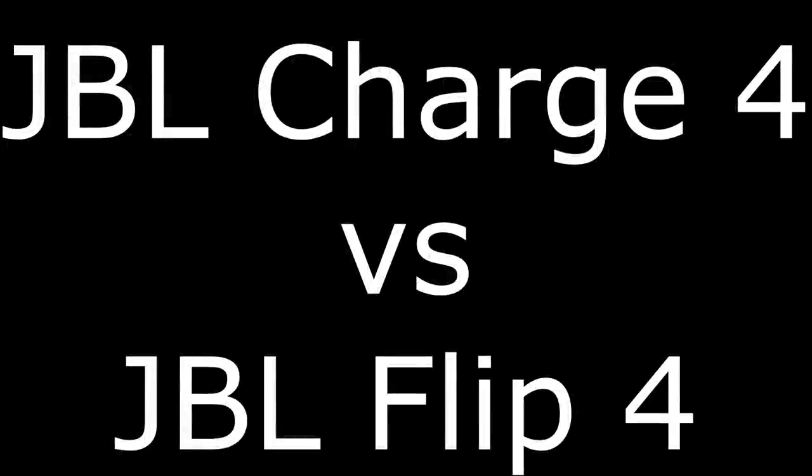Hey everyone. I'm Max Dalton, and in this video I'm going to compare the JBL Charge 4 to the JBL Flip 4 to help you figure out which JBL Bluetooth speaker is right for you.